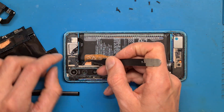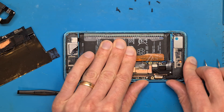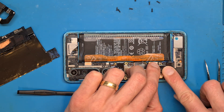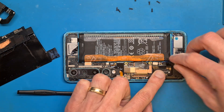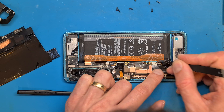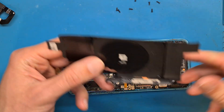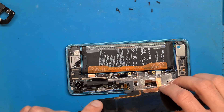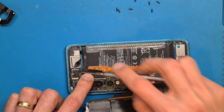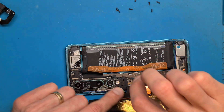Don't forget to connect the flex cable to the motherboard, and also connect the battery to the motherboard. After connecting the battery, we are going to set this shield in place and set the screws in place also.